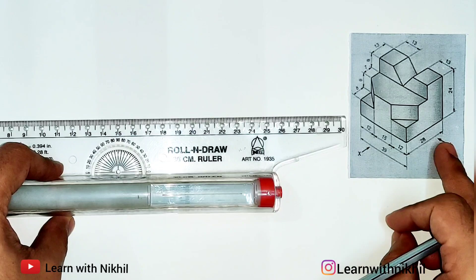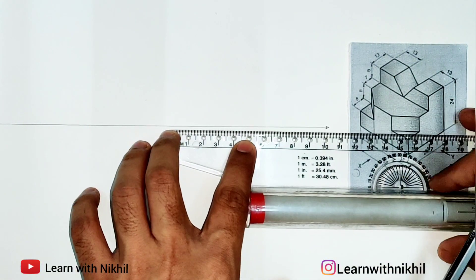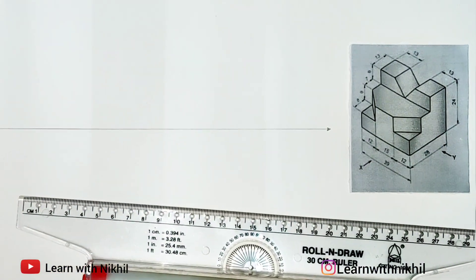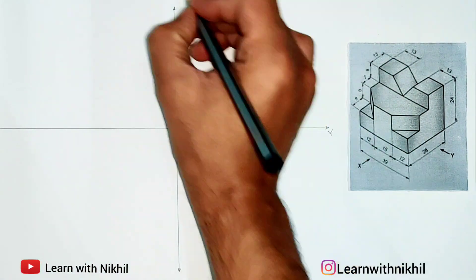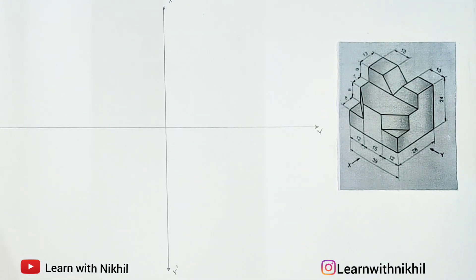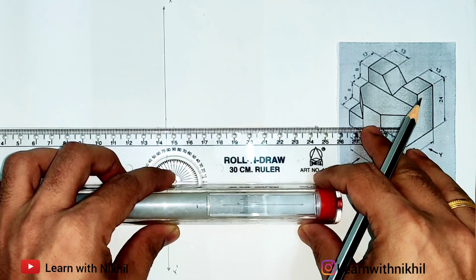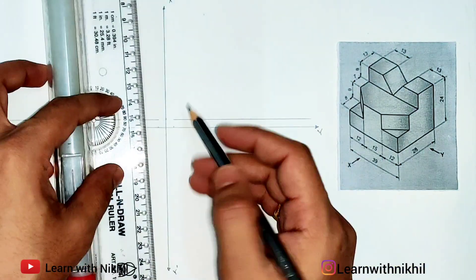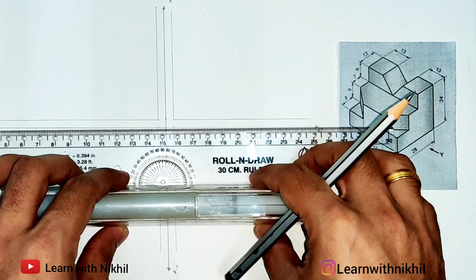To start with the sum, we'll first draw the axis lines. You can see the width required to draw the front view, side view, and top view. According to this we have drawn the X-Y and X-dash Y-dash axis, and five millimeters apart we are drawing the base lines where we will draw our views. This will make it easier to draw the views.